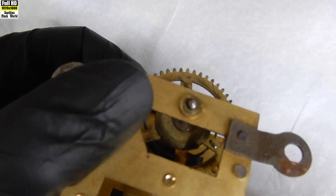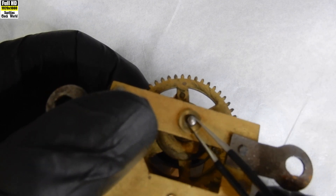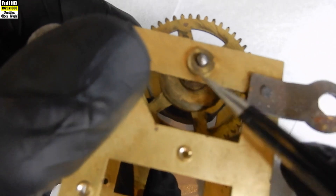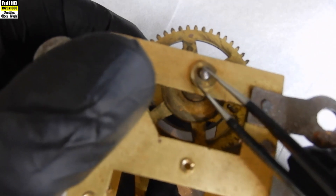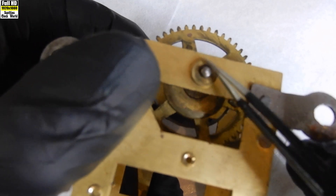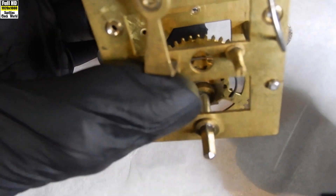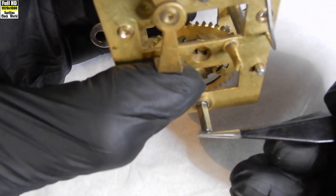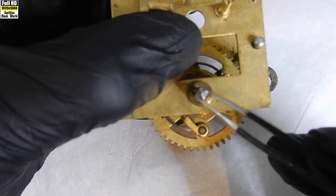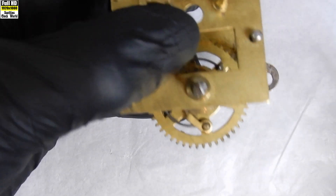I'll turn the movement over and check the other bushing. You can see a reasonable amount of slop there — enough to replace the bushing — but because the front plate bushing is so worn, the back plate bushing will have to be replaced on that fact alone. It is seriously bad but a good example of how bad these things can get.